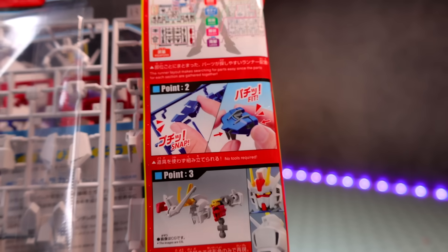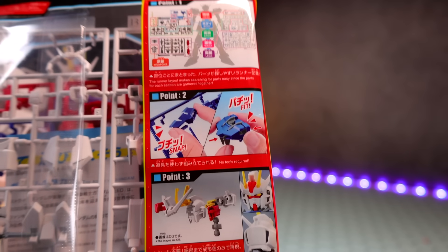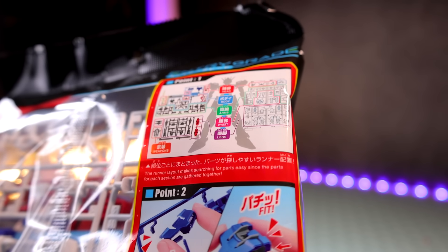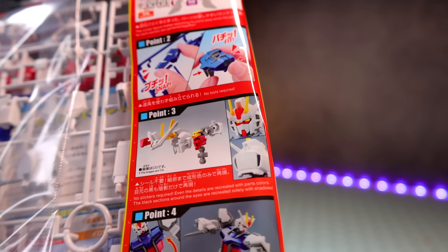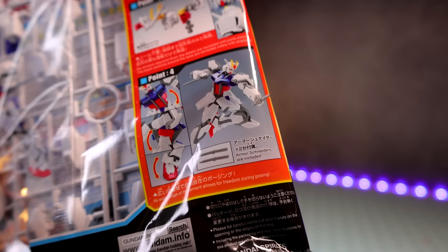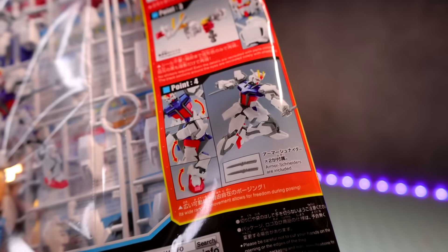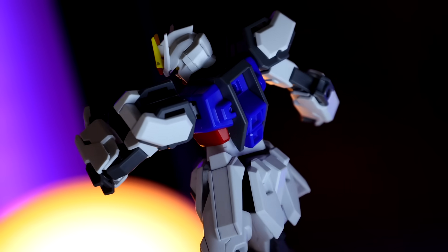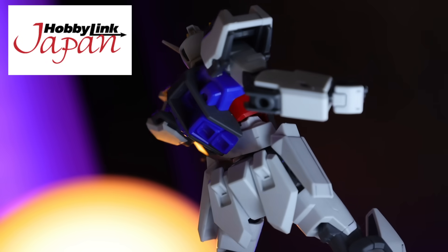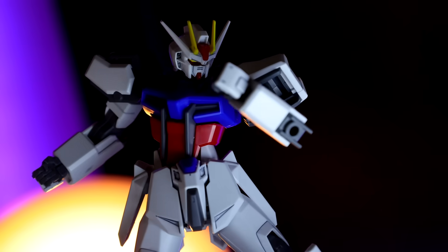As for what we get in here, it seems like this is a similar build to what we did before — extremely simple and well laid out. You do not need any tools. It's nicely separated in the areas that matter, and we've got some articulation. The only weapons we have in here are the Armor Schneiders. And as usual, this video would not have been possible without those awesome people over at Hobby Link Japan, so if you want one of these, there's a link down in the description.